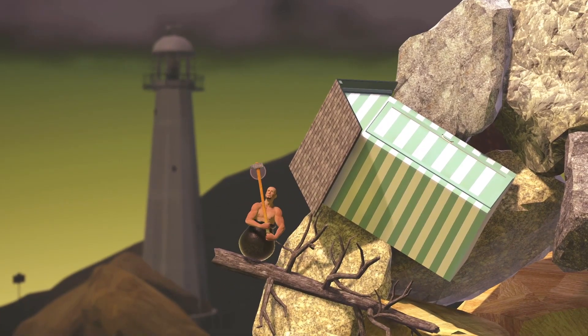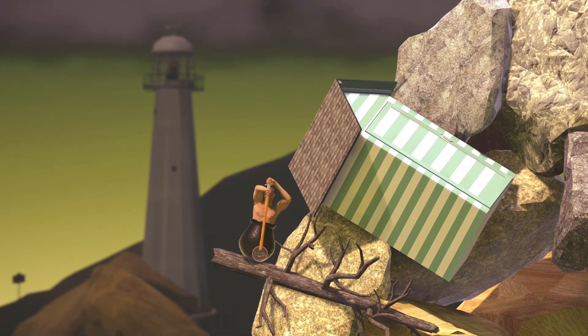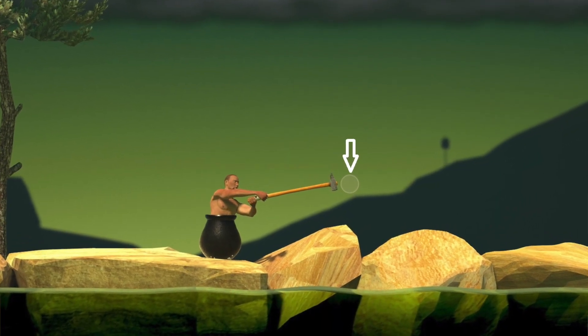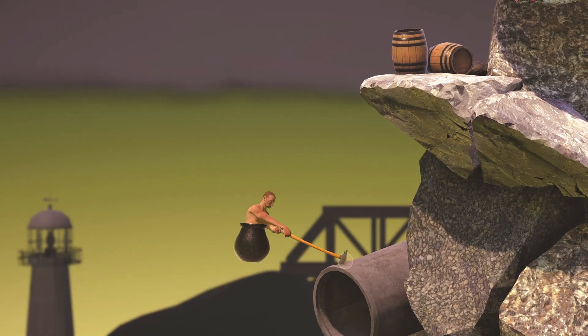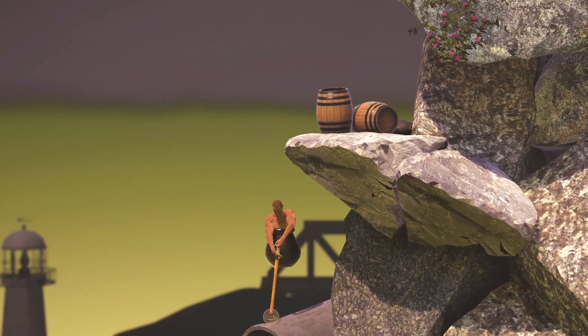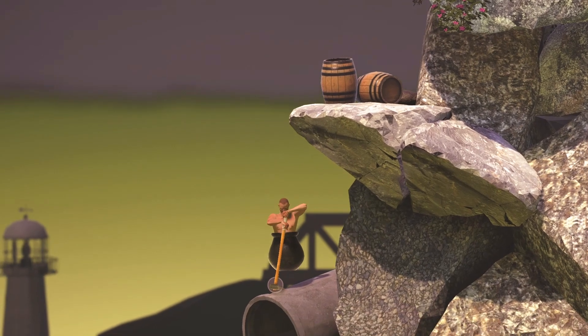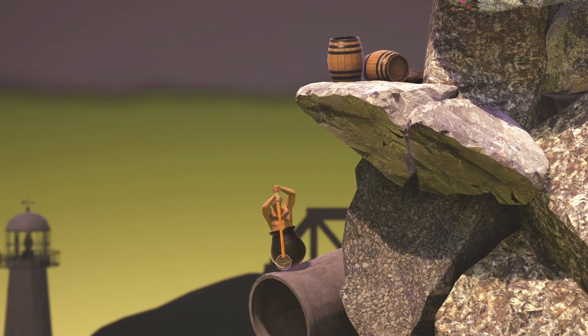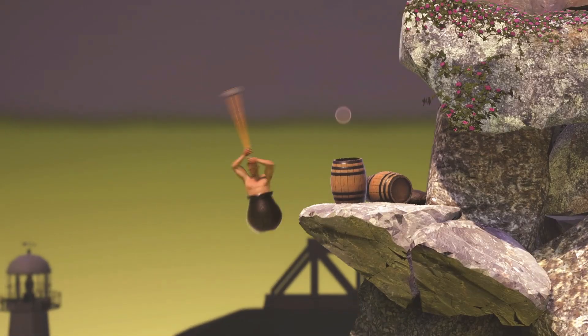To make it a lot simpler and to react faster and better, what you want to do is concentrate only on the ball — that is your mouse. Always think about where and how you want to move that ball to assure things happen like you want them to happen. Always think about what line or circle you have to draw with that ball so your character does the right movement with the hammer.